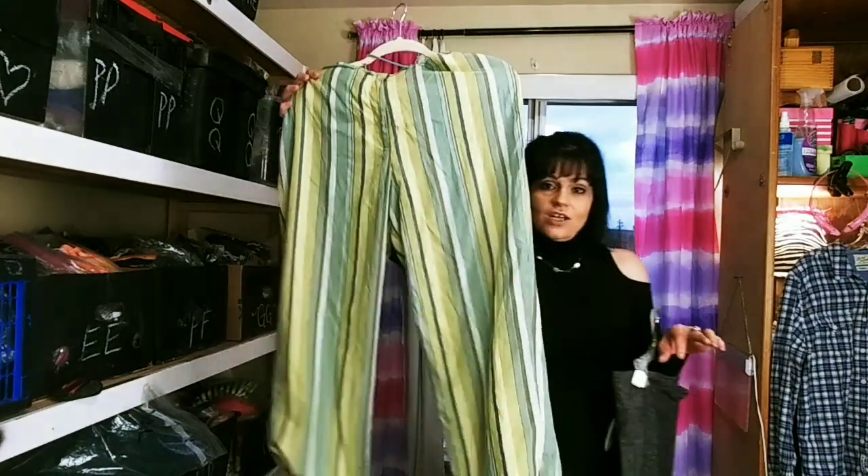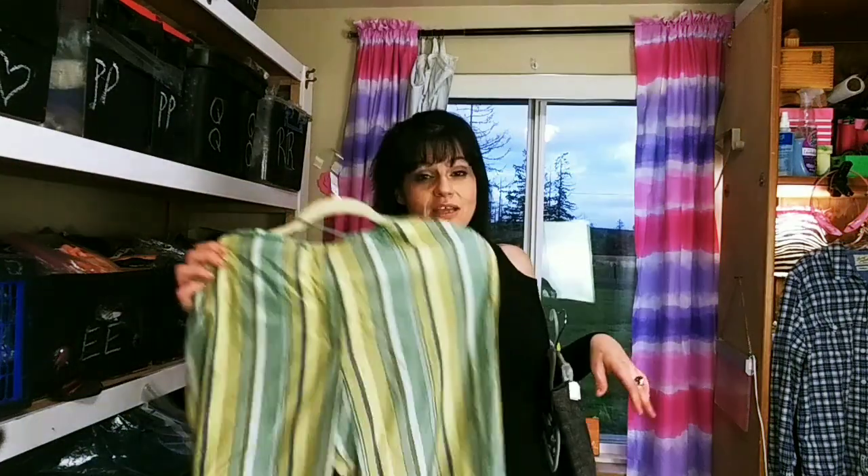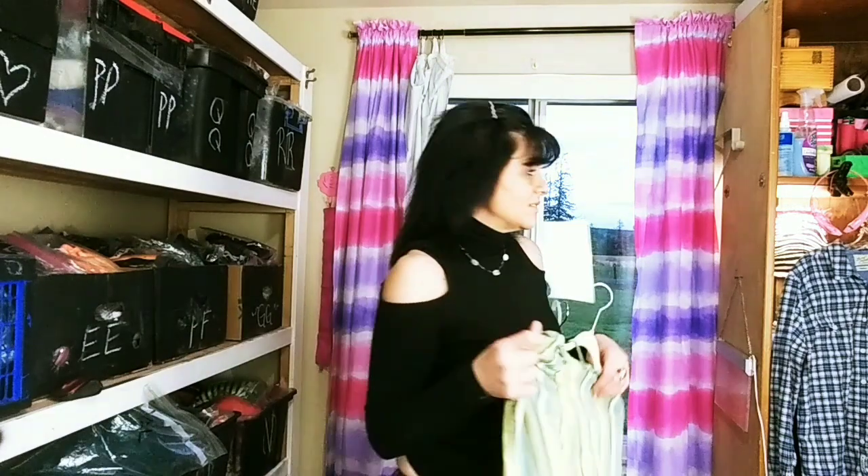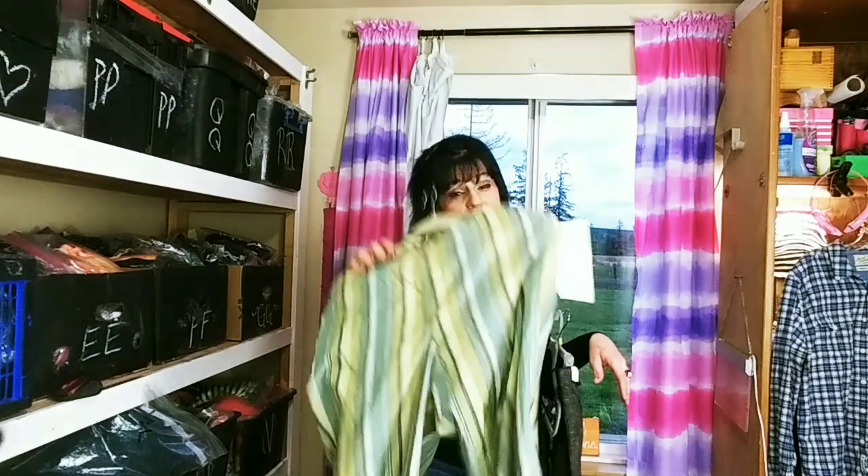Look — you can see all the wrinkles in that. That didn't get it all, so that got a negative 10 in my book. It didn't even make a crease where it was under there. In all actuality, I fell asleep and it was under there for like three hours.